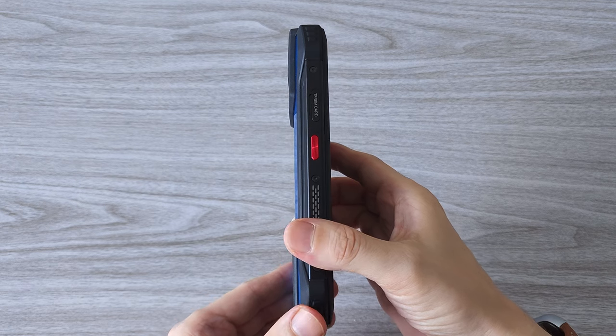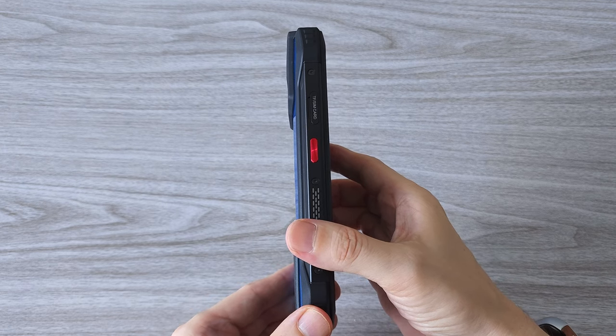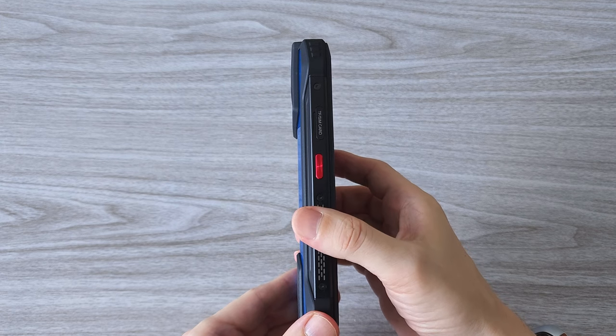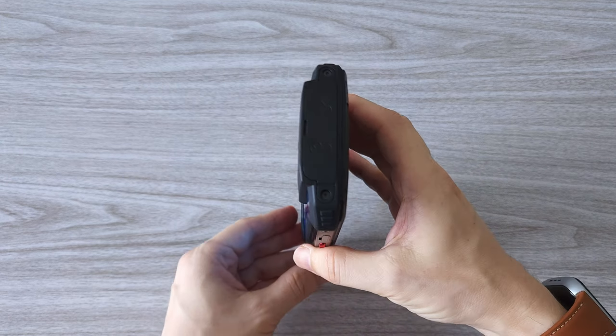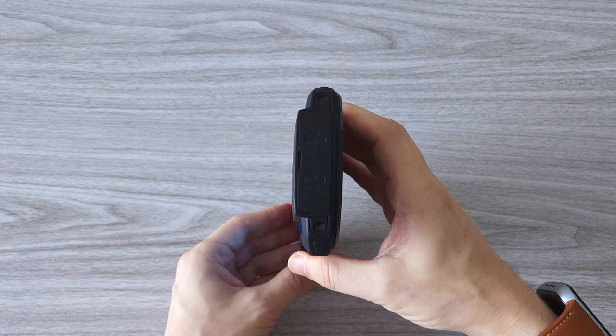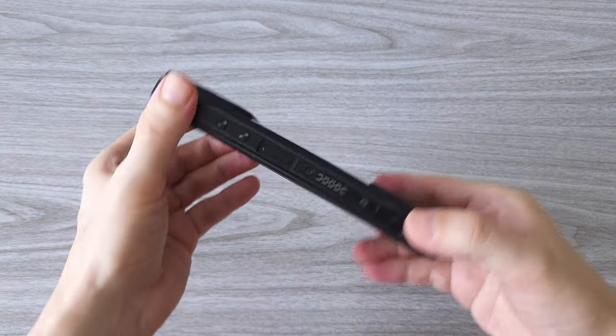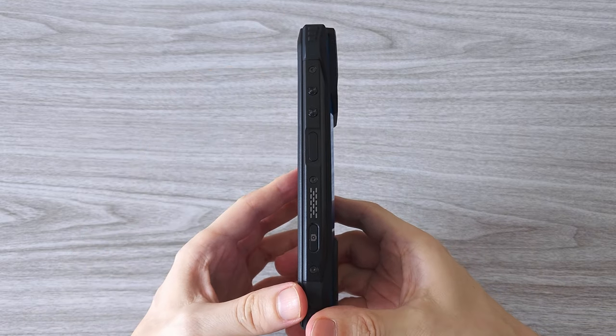Right now the phone is on sale for only $259. But things get even better — there is a promo code that can give you $20 off the price, so you can get it for just $239 US dollars. That's a pretty good deal. As always, the link is in the description.